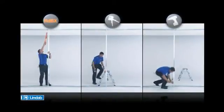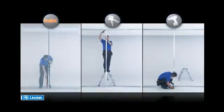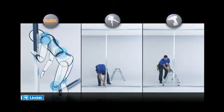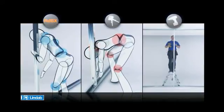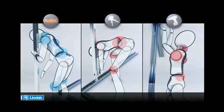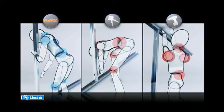LINDAB RDBX offers improved ergonomic conditions when working by reducing the number of working procedures. The system also minimizes work at floor level and above your shoulder, thereby minimizing working moments and the strain on your muscles and joints. There is no need for ladders or steps, as the studs can be fitted to both the top and bottom runner while in the standing position at one side of the wall.